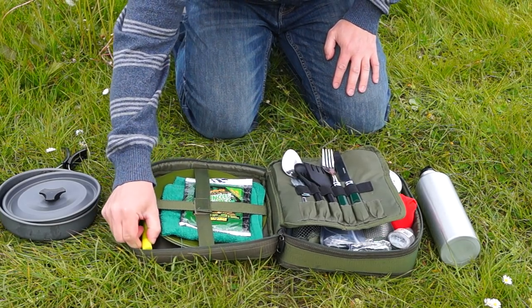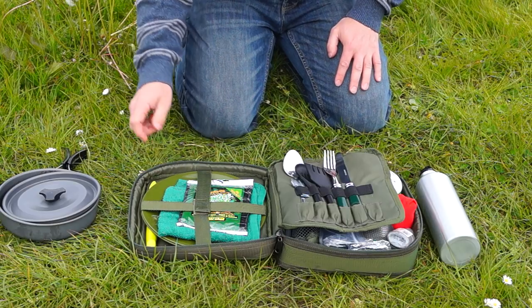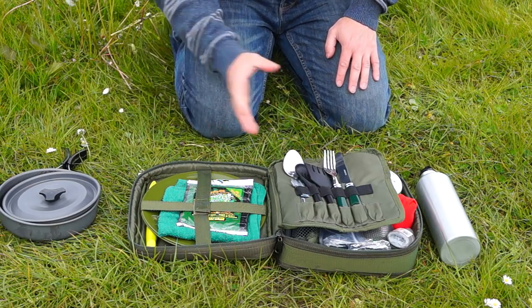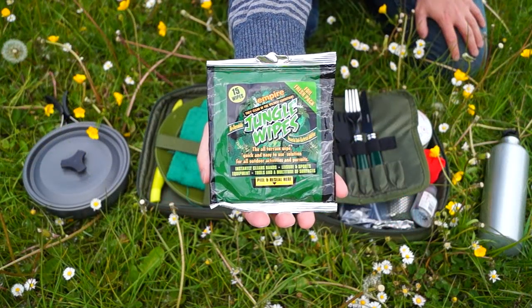Inside here I've got a cutting knife — a very sharp cutting knife. I've also got two plates: one for cutting fresh meat and one for eating off of. Then I've got the dishcloth and I've got the jungle wipes.